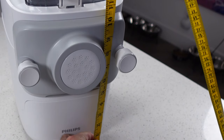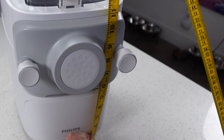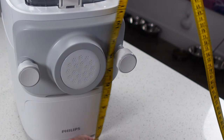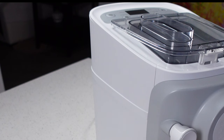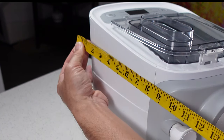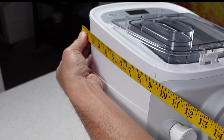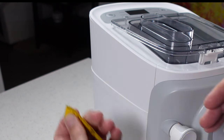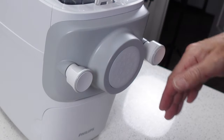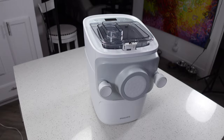As far as size goes, this thing is about 12 inches tall, at its widest it's about 8 inches wide, and as far as depth goes — measuring from the largest part up at the top — we're looking at about 12 and a half inches if you consider the stuff that protrudes out. So it's a pretty big machine, but it's not insanely big or anything like that.